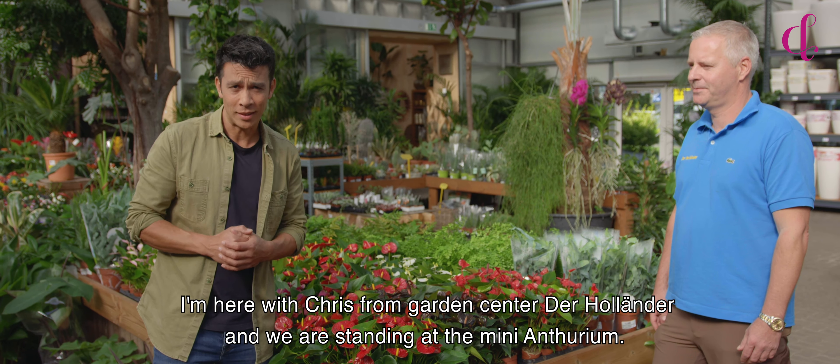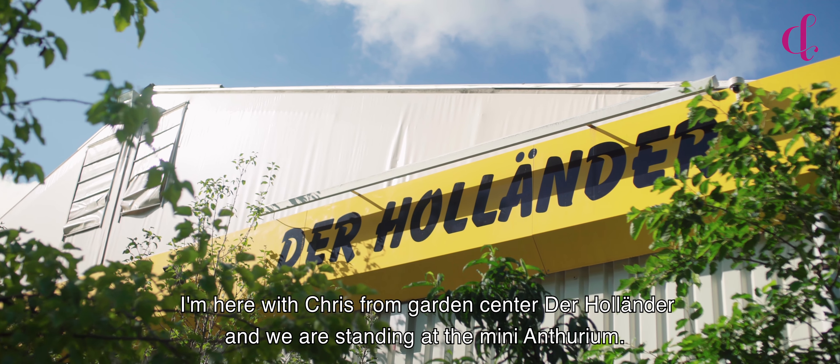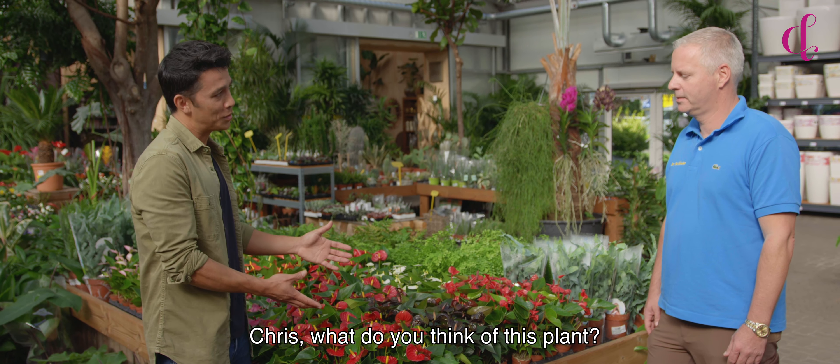I'm here with Chris from Garden Center Der Hollander and we're standing at the Mini-Anthurium. Chris, what do you think of this plant?